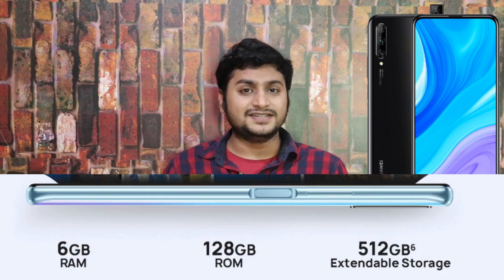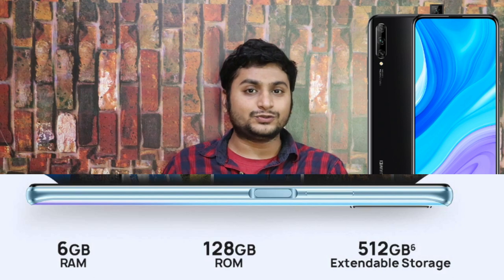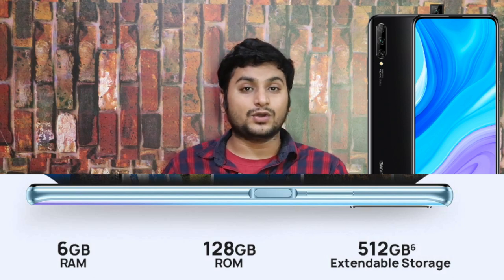Out of the box, the software runs Android 10 with EMUI custom skin. For memory, there is a single variant with 6 GB RAM plus 128 GB storage, using UFS 2.1 storage and LPDDR4X RAM.